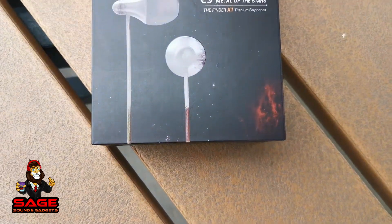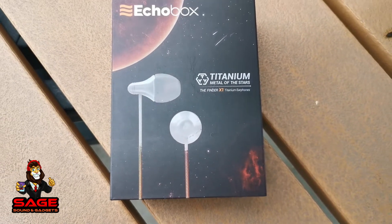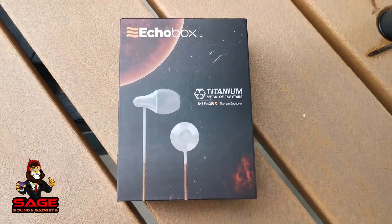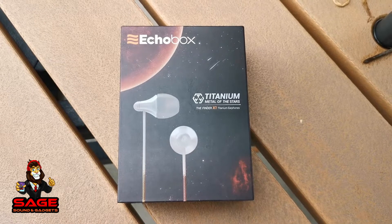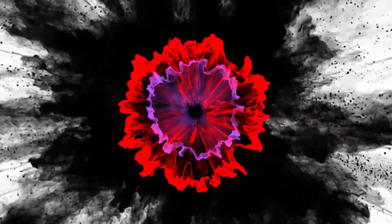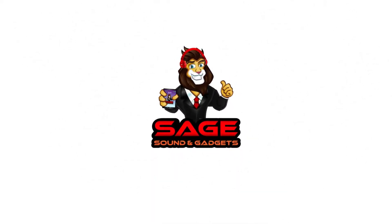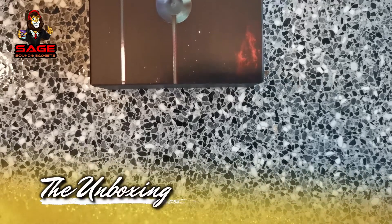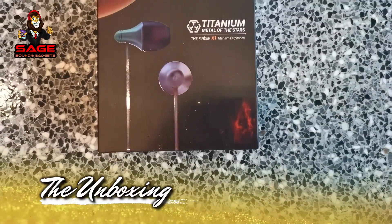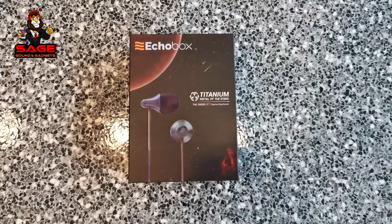Today I'm back to give you guys another video. I will be unboxing the Echo Box Finder X1 Titanium Earphones. Let's go ahead and start the show.